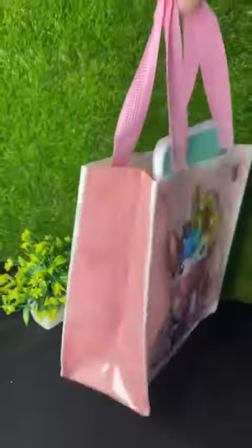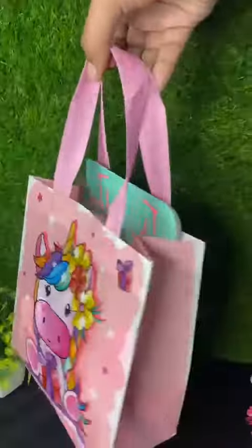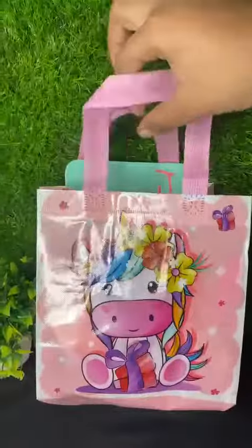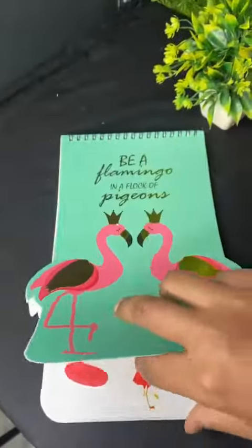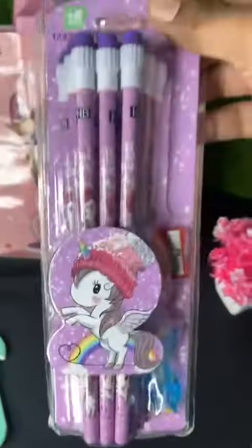Hello everyone! Here we have one perfect gifting solution in budget. In this you will get a very good quality both-side printed bag and hand pad. In this combo you will also get one notepad — it's basically a drawing pad — and flamingo stickers are there. Then we have a pack of 12 unicorn pencils.